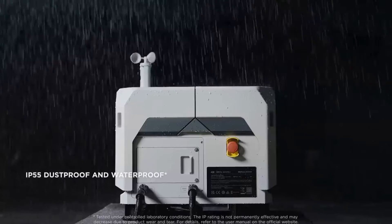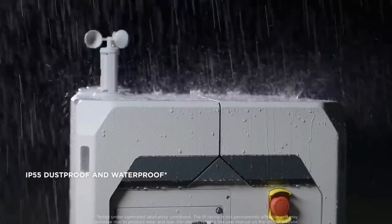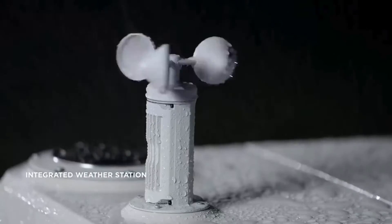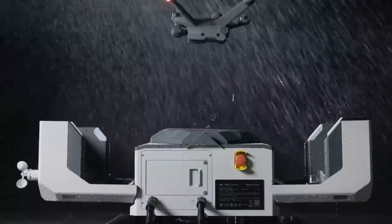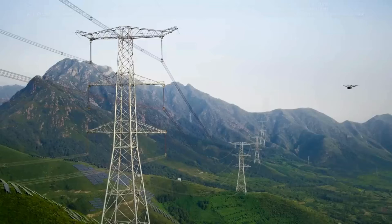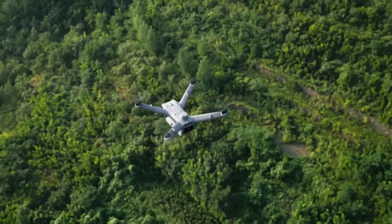DJI Dock 2 comes with IP55 ingress protection and also integrates an environmental monitoring system to perceive weather changes in real time, allowing it to operate in harsh climates and environments. The Matrice 3D series drones have a max flight time of up to 50 minutes, significantly enhancing operation efficiency per flight.